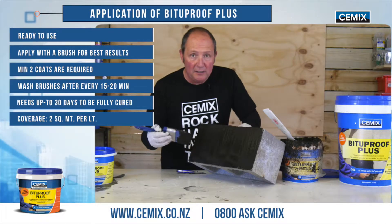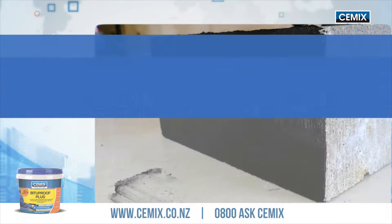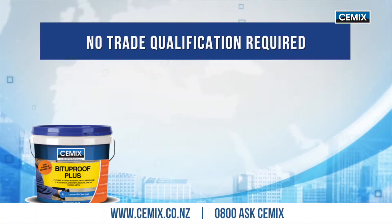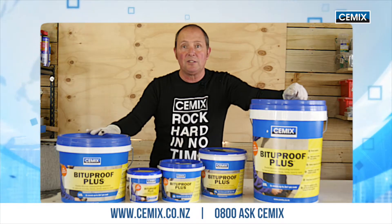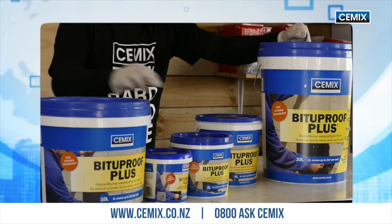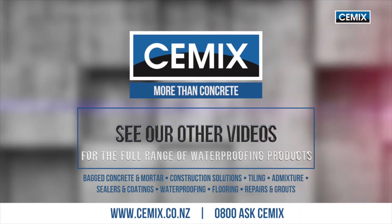There you go — it dries fairly quickly so you can get on with your project. No trade qualification is required; it has a DIY skill rating of two out of five. And as you can see, it's available in five different sizes: ones, twos, fours, tens, and twenties. See our other videos for the full range of our waterproofing products.